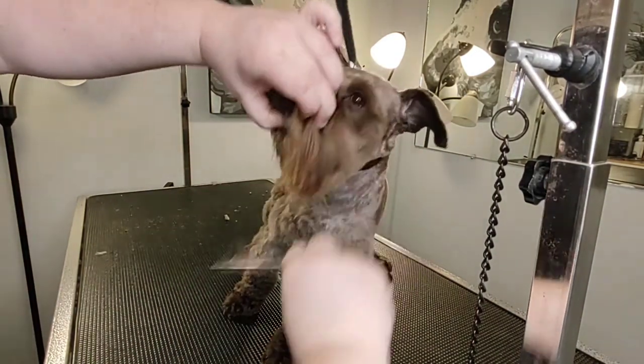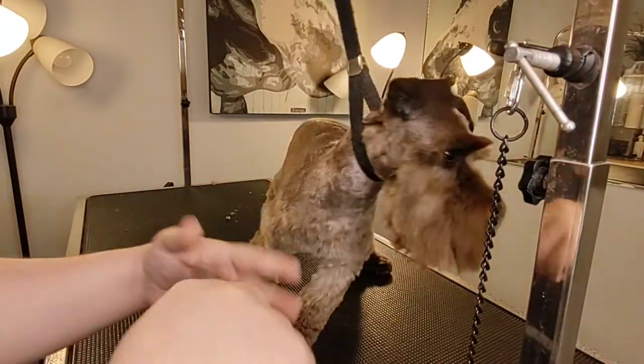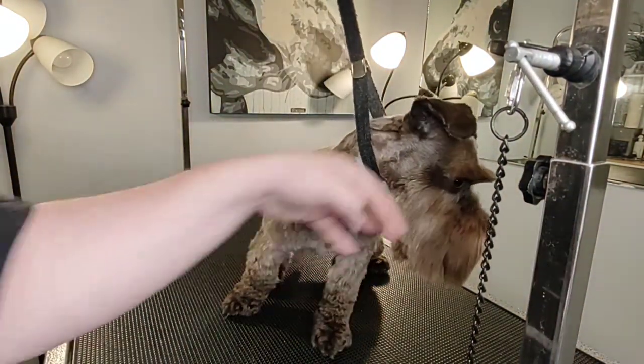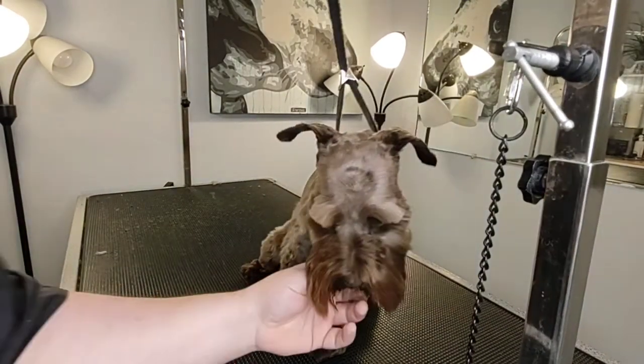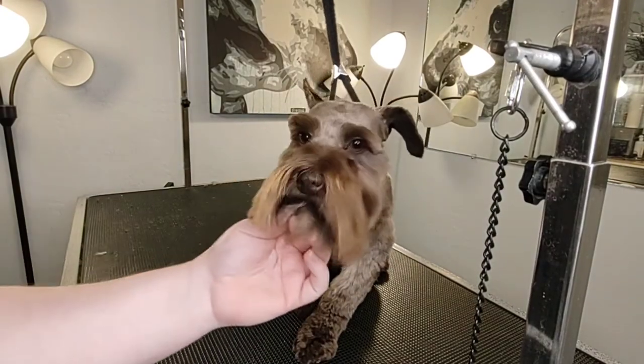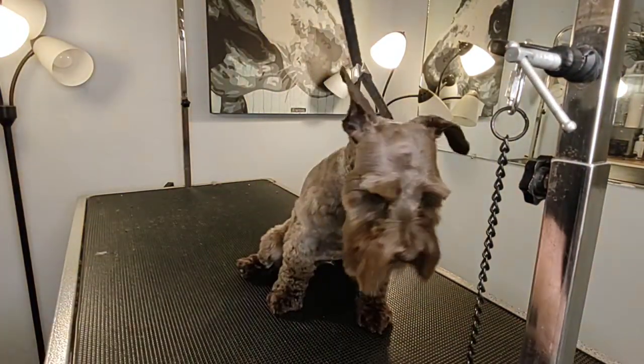So that was that. I'm going to trim up some more off camera and make her real, real cute.